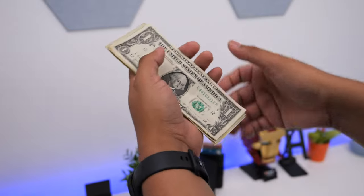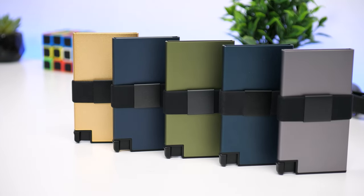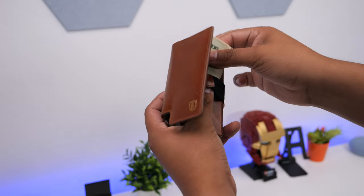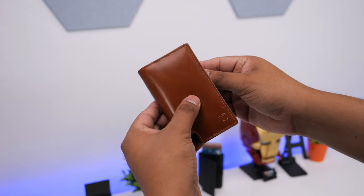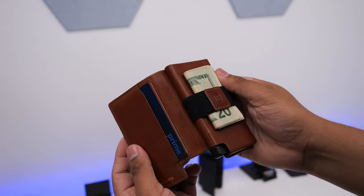Overall, these are some great wallet options for those looking to streamline their wallet and who don't carry a ton of cash. I have been loving my aluminum card holder and it would make a great gift. If you're interested, you can take advantage of the 30% Father's Day sale and use my discount code for an extra 5% on top of that — the link and code will be in the description below. Thank you all for watching. Smash that like button if you found the video helpful and subscribe for more tech-related videos.